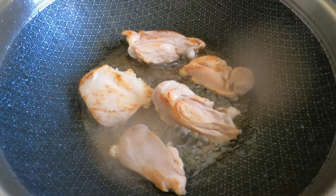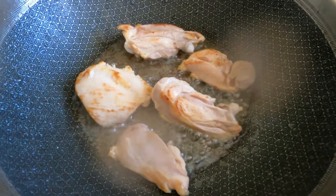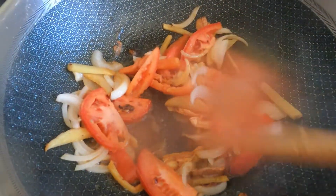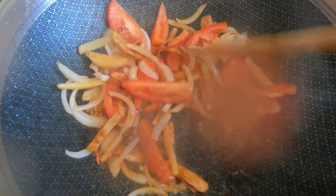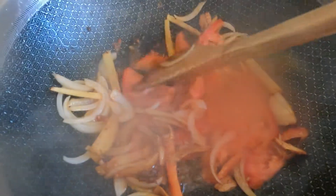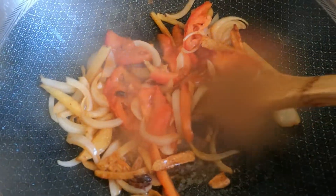Listen to the sound — sounds really nice, right? So here now are my basic ingredients: of course the garlic, almonds, ginger, and tomatoes. I am just going to let these tomatoes soften a little, and then I will add the chicken that I fried earlier to this nice brown color.